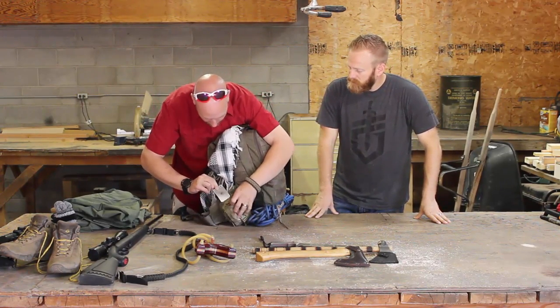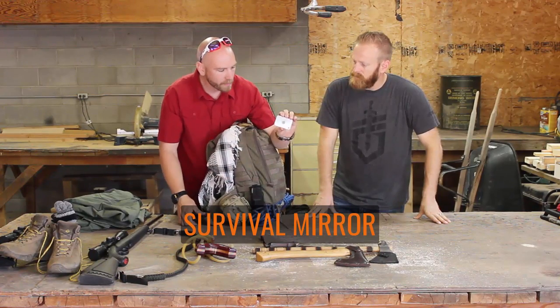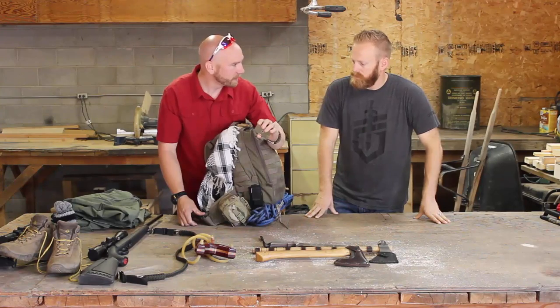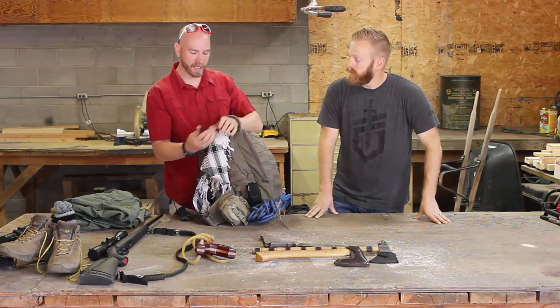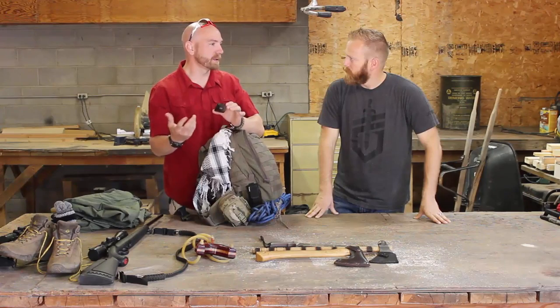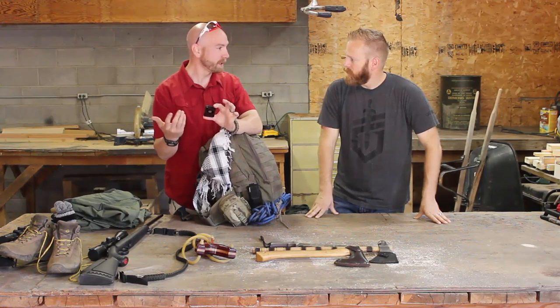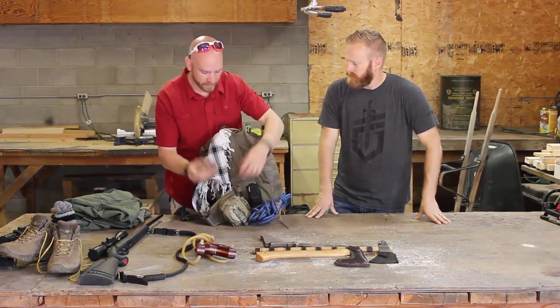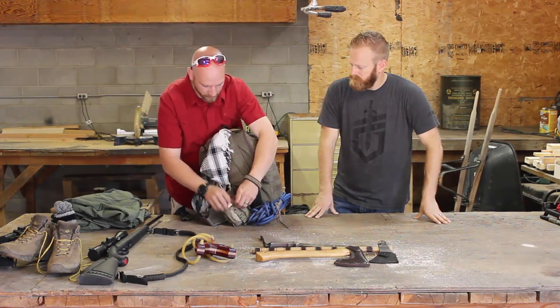In the front pocket I've got a heliograph signaling mirror. These are good for a lot of things — obviously signaling, but also checking wounds on your face, and you can check yourself for ticks. It's super useful for a lot of different reasons.